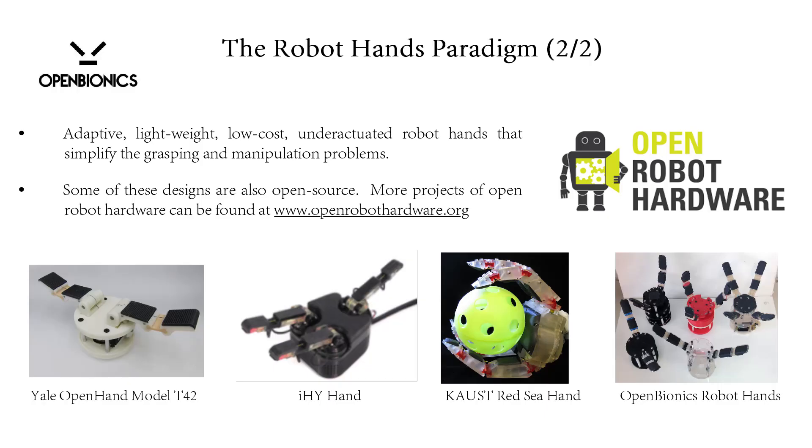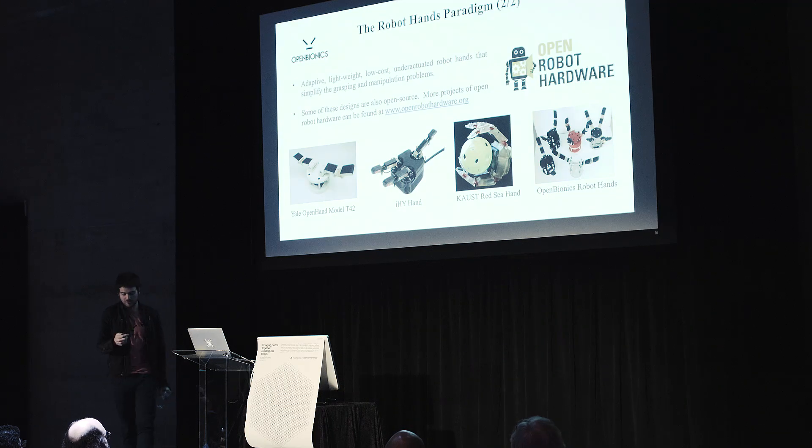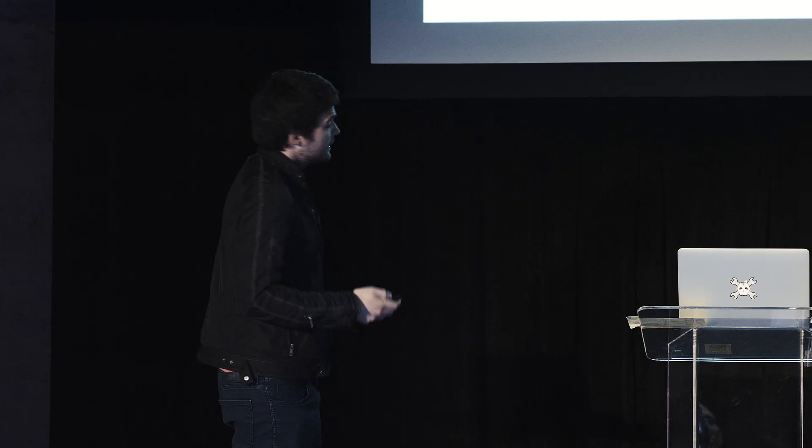A lot of groups nowadays focus on adaptive robot hands. We have the Yale Open Hand Initiative, the iHY Hand, the CLASH — an initiative by Stanford — and of course we also try to develop robot hands. If you go to open robot hardware, you will see a lot of people working on similar approaches. They use lightweight materials, compliance, and under-actuation, and they try to solve difficult problems with simple solutions.